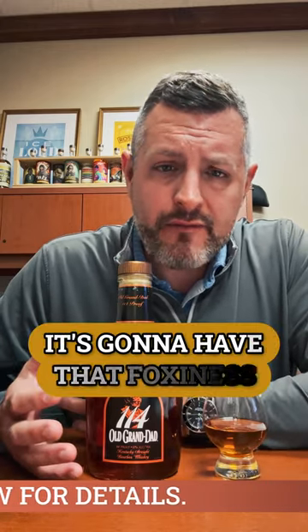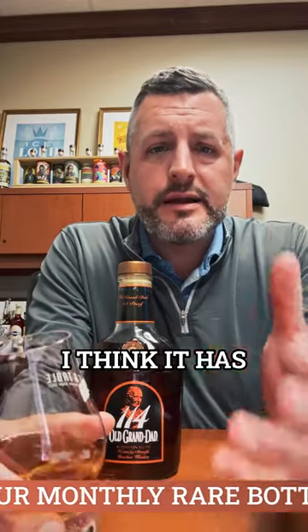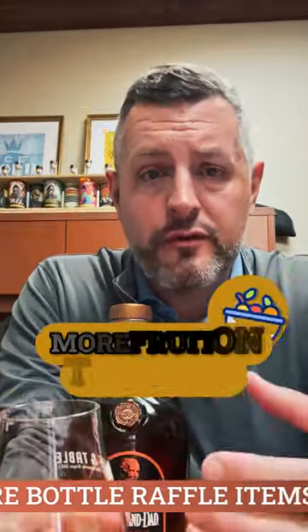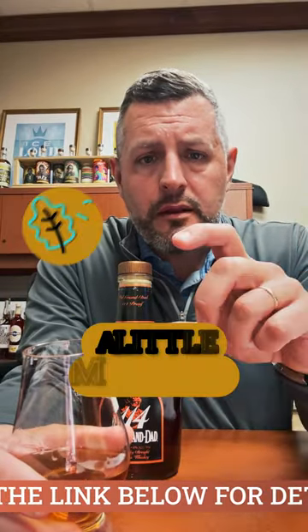It's going to have that foxiness, that yeasty flavor and aroma typical of Jim Beam. But what I like about this one is that because of the higher rye content, I think it has more fruit on the nose and more fruit on the palate — it's that combination of a little bit more fruit.